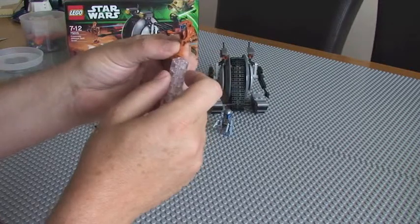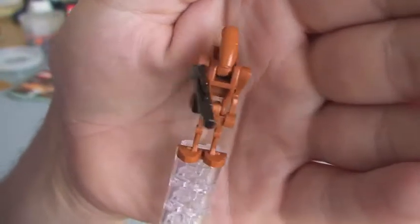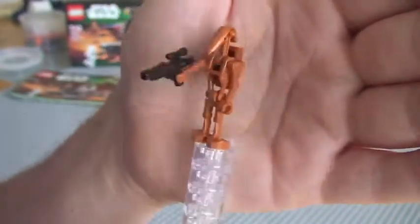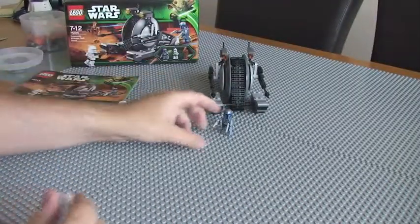Next up we have the battle droid. There we go, there's the battle droid — he comes with the backpack piece and a blaster.